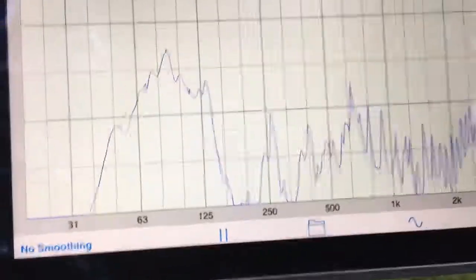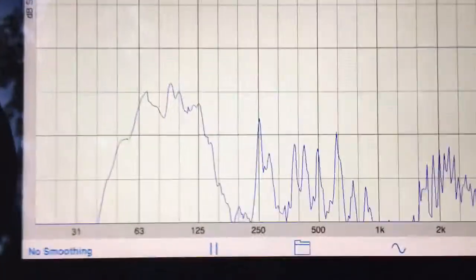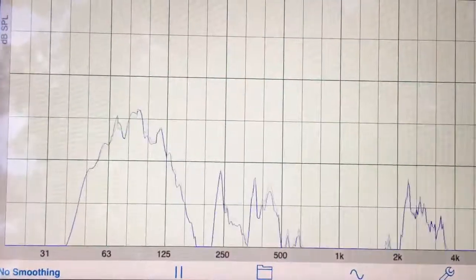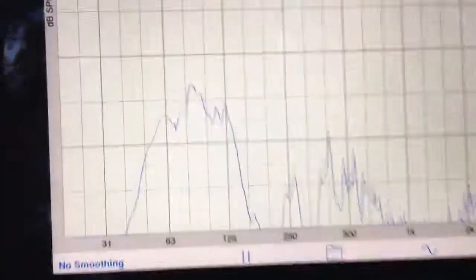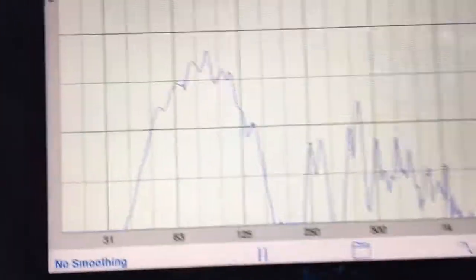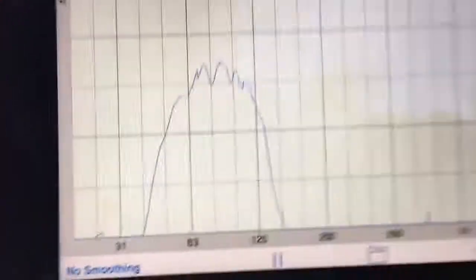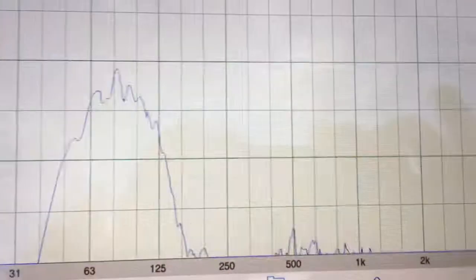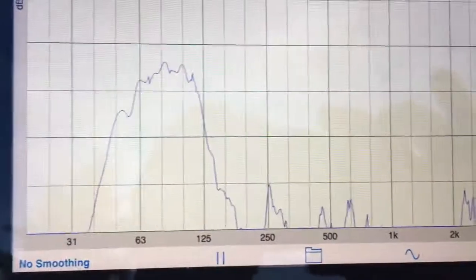Right now I'm at about 90 degrees to the right of the subs and we've gone up to about 50 dB on the scale. I'll continue walking out towards the front — now I'm about 20 feet in front of the subs.